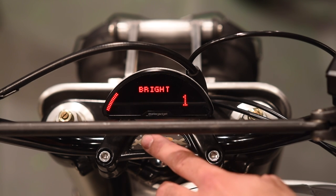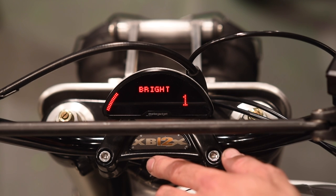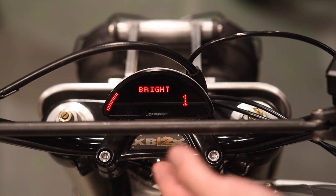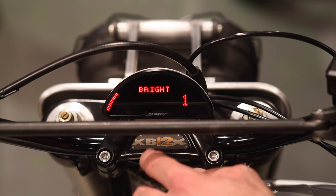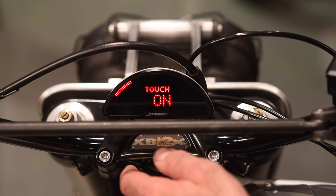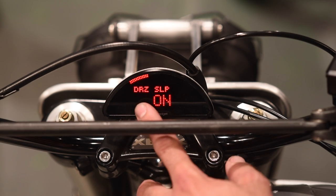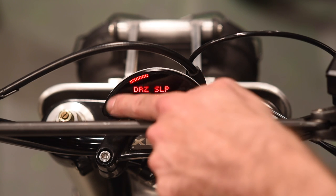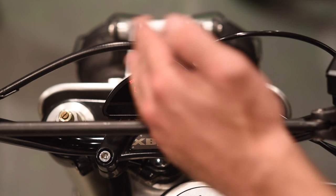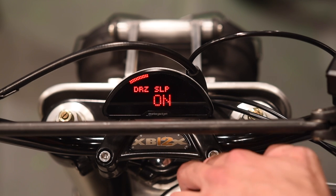Exiting with a level three button push gets us back to the parameter setup menu. Moving on to the config setup menu — level two push to get in. The first item is brightness. MotoGadget recommends leaving brightness at the default setting of 1. The gauge has auto-brightening and darkening capabilities and will adjust to current lighting conditions on its own. Next is the touch sensor in the lower left corner of the gauge. It's currently on, but I haven't found much reliability in using it — just turn it off, or try it and see if you get better results. The DRZ slip feature, currently on, causes the LED bar to leave a little hash mark as RPMs drop during a shift, so you can see what your high limit was briefly. It's a neat digital gauge feature — turn it on or off as a preference.